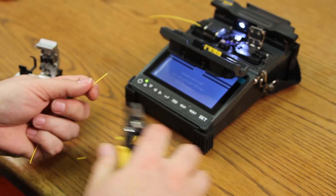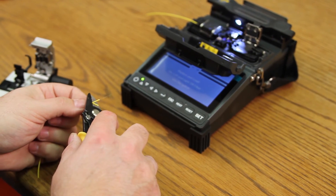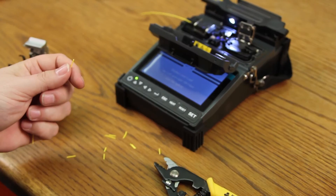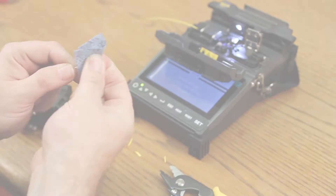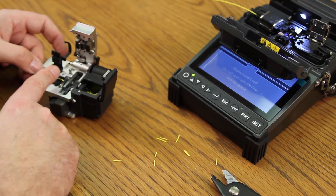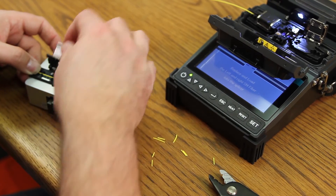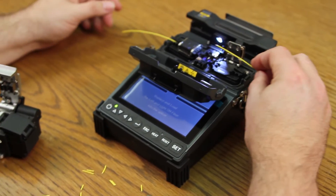Prepare your other side. Clean your fiber. Place into your cleaver. Again, with your protective coating at eight millimeters. Cleave, then place into your splicer.